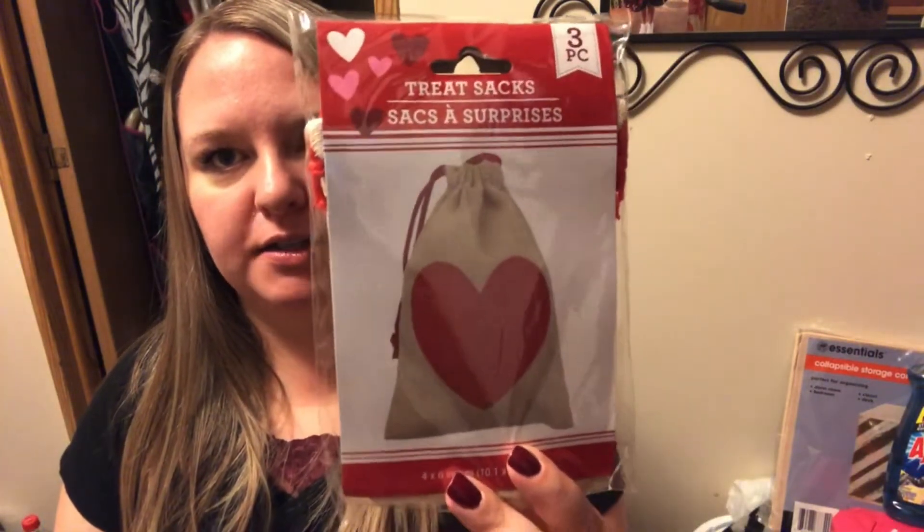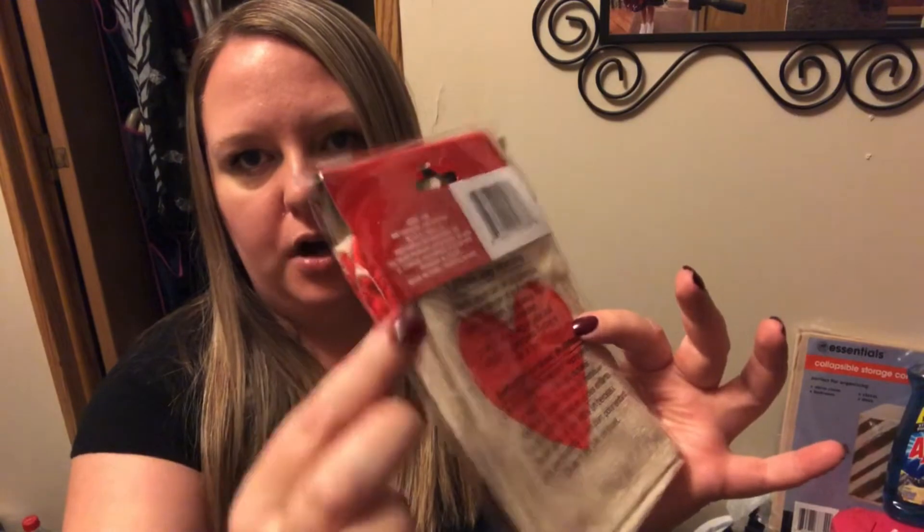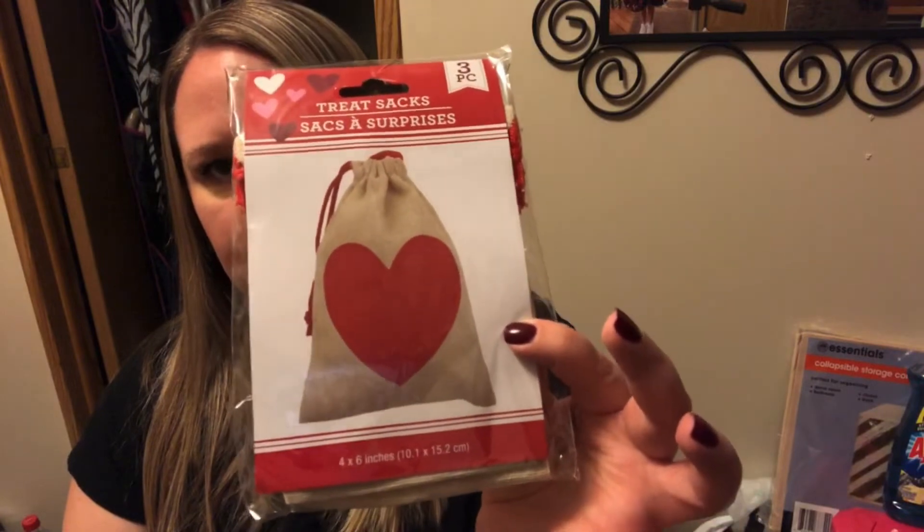I think these are new this year too — they're treat sacks. You get three in there; it's a little burlap bag. They had pink and red; I chose the red. It has a heart painted on it and a little red drawstring at the top. I got these for my kids for Valentine's Day. Normally I put together a little basket or a little bag with Valentine's stuff in it for them, so I'm really excited to use these little bags this year.